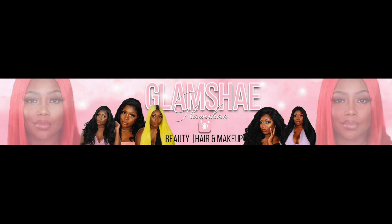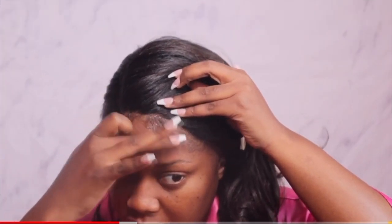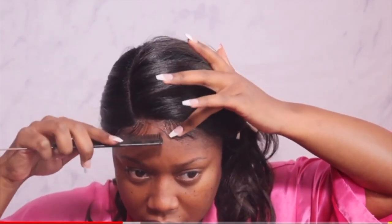Hey guys, welcome back to the channel. So today we have a collaboration as you guys can see. It's going to be with my girl Miss Glam Shea. Super excited to be collabing with her. I consider her an OG over here on this platform. She brings the fabulousness, she brings the glam. She is just everything and all that to me. So thank her again for collabing.